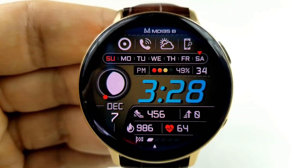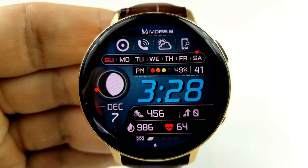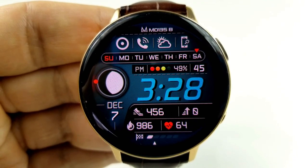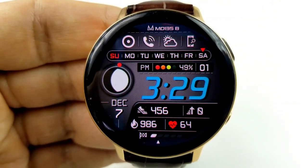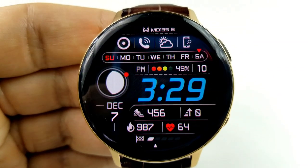This one is also free for a limited time. Features for this face include your step count and goal, your floors climbed, your calories burnt, as well as your heart rate shown at the bottom of the face. The current month and date is shown on the left-hand side, and then in the top half of the watch face you have a weekday indicator as well as a power remaining bar.